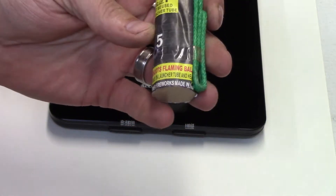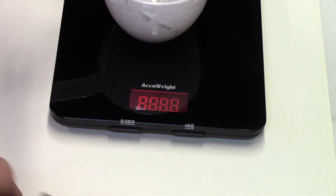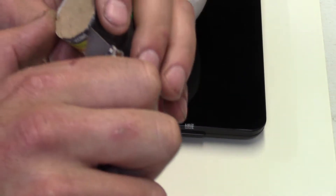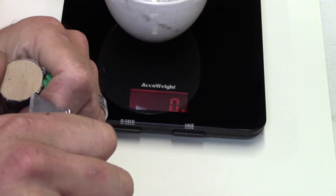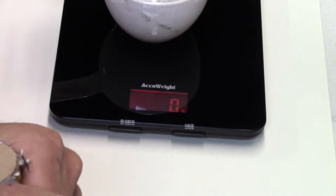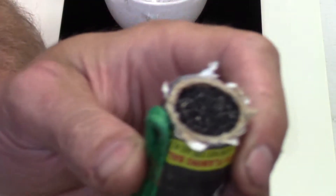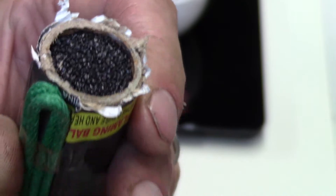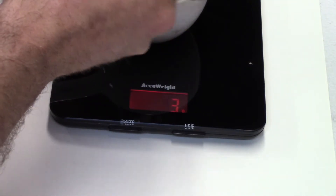I want to say four grams — I'm gonna bet four grams. Let's check it out. This probably isn't even gonna work on my scale; it rounds to the nearest gram so I don't get tenths. This is extremely fine BP — holy, didn't expect that.